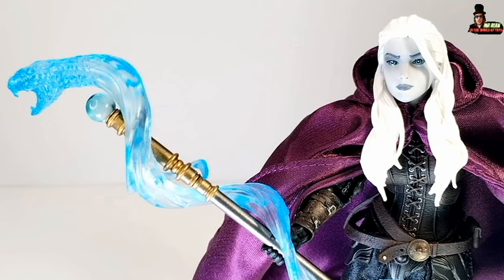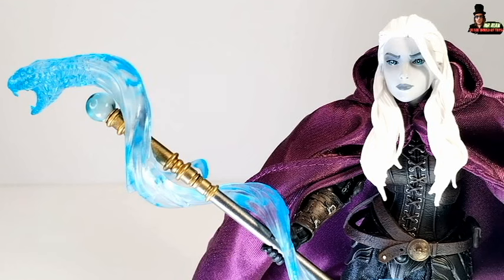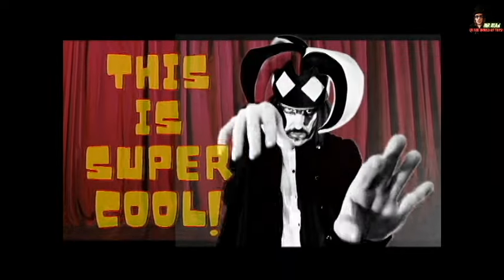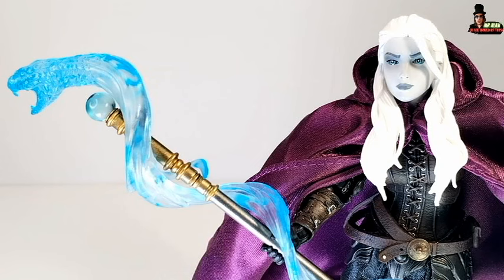So my friends, if you consider all the accessories, the soft goods, the details, the paint job, and the character — all the details — I can say that this figure is super cool. That's right, this figure is super cool.